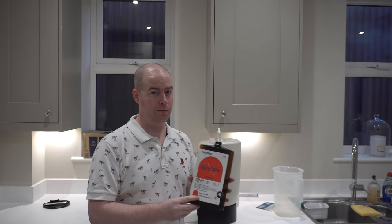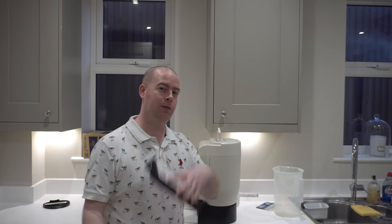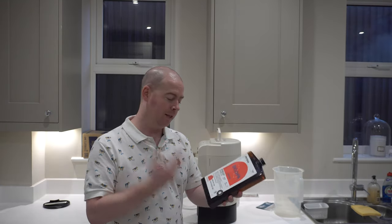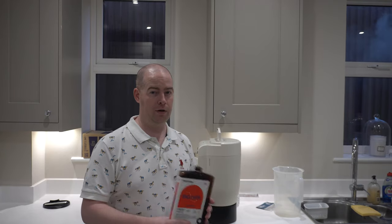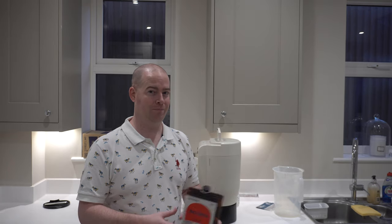I'm going to follow the instructions on the box for this one: five days brewing, then one day cold crash, then I'll add the hop oil extract, then three days conditioning in the fridge. But you're not going to have to wait eight or nine days for the review — that's going to be coming along in just a day's time. Take care everyone.